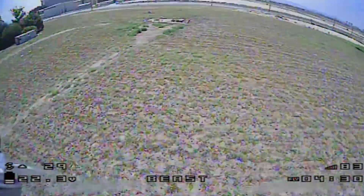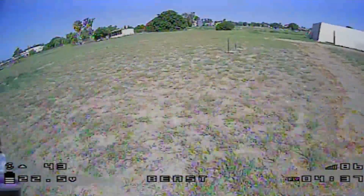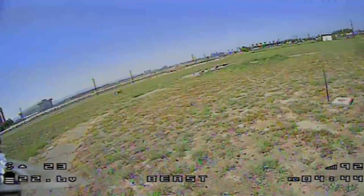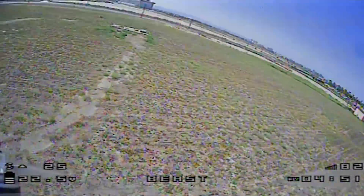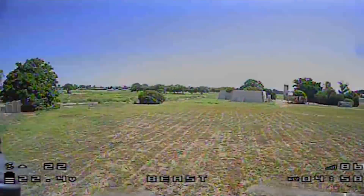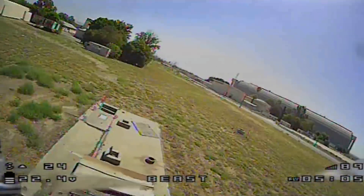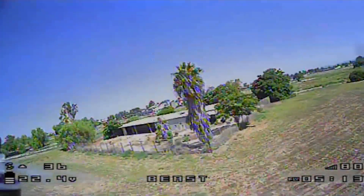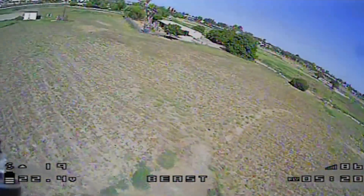The vertical field of view really isn't great — whenever I try to go faster, I'm mostly looking at the ground. This does need a better camera in terms of field of view. This camera might be okay for freestyle, but if you want to fly low to the ground as a racer — which is kind of what this is geared toward — you're going to want to switch the camera out. The camera itself seems fine with decent resolution and color, it's just the vertical field of view that's an issue.